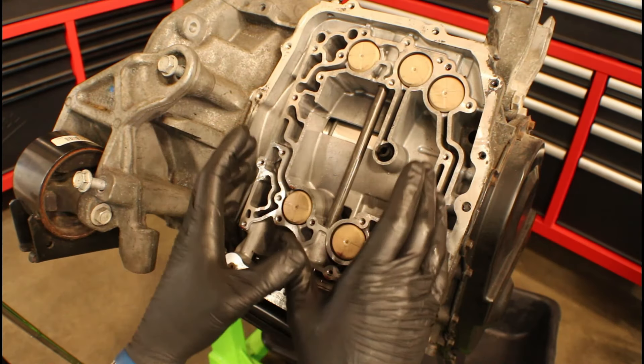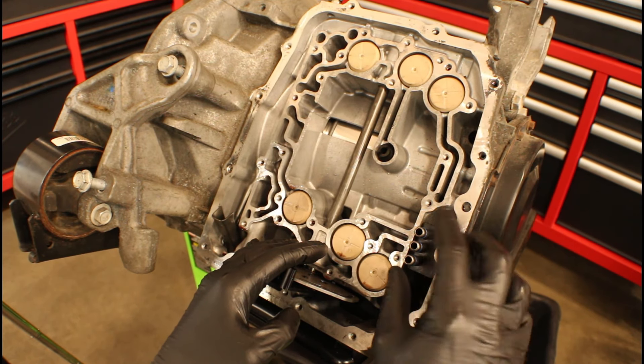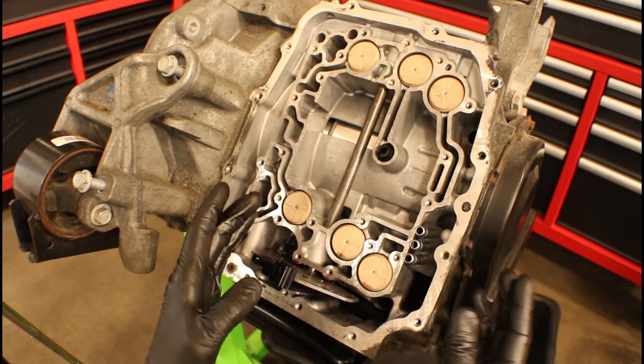Before we go install the valve body back on the transmission, remember we've got those six blue o-rings on that transfer pipe that we need to replace. Also make sure the pipe is fully seated.